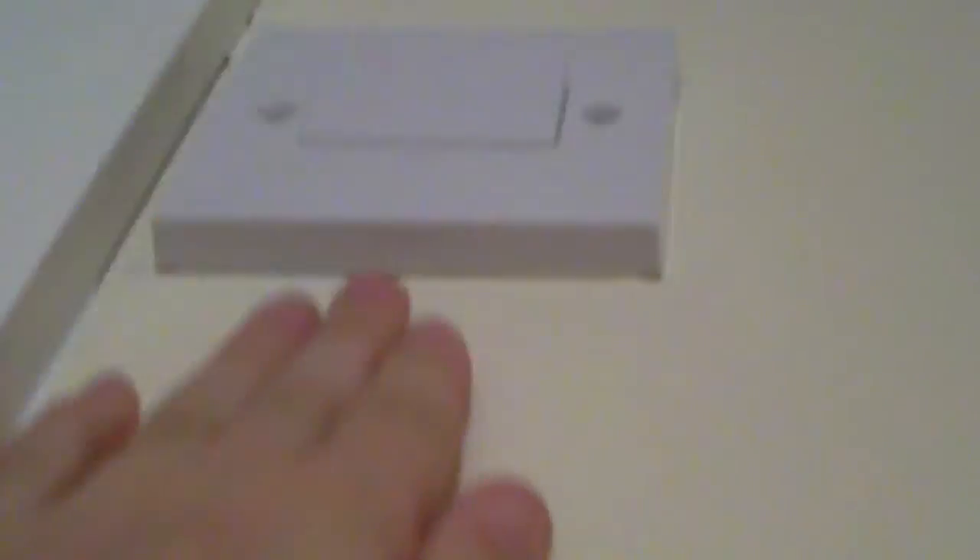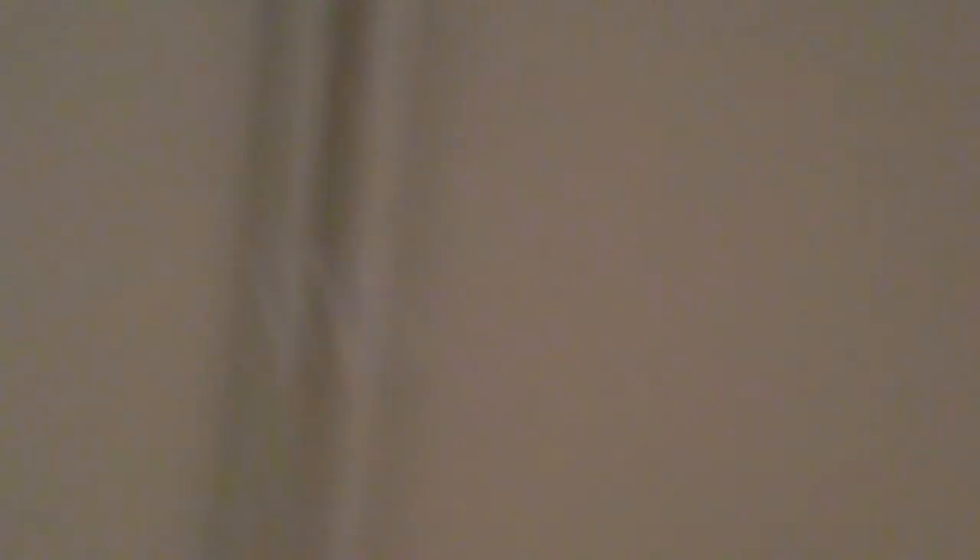Ok, so look here. See this — click that, off. On again. There you go. Now you might have heard a few clicking noises — probably not — but that means that they've opened. There you go, so they've opened.